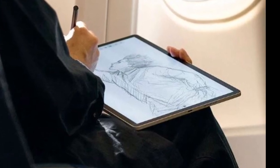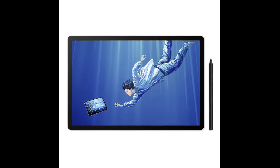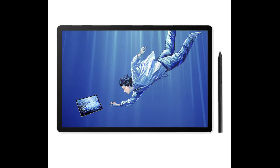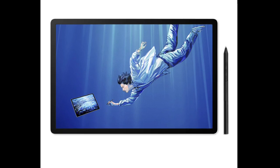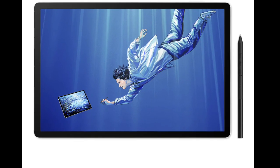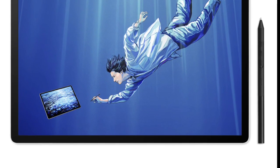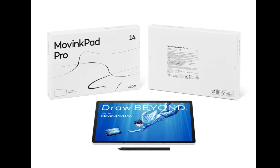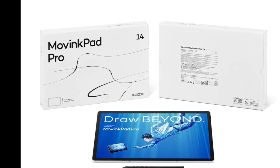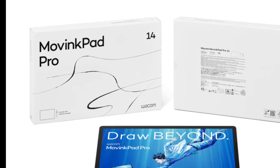The MovingPad comes with a Wacom Pro Pen 3 with 8192 levels of pressure sensitivity, 5080 lines per inch resolution, and a 60-degree pen tilt range. It uses the company's electromagnetic resonance technology, eliminating the need for charging or batteries. A variety of optional nibs, which alter the feel of the pen on the screen, and other Wacom-compatible pens are available for purchase. The tablet can also be connected to a PC or Mac and used as an external display with pen drawing capabilities.